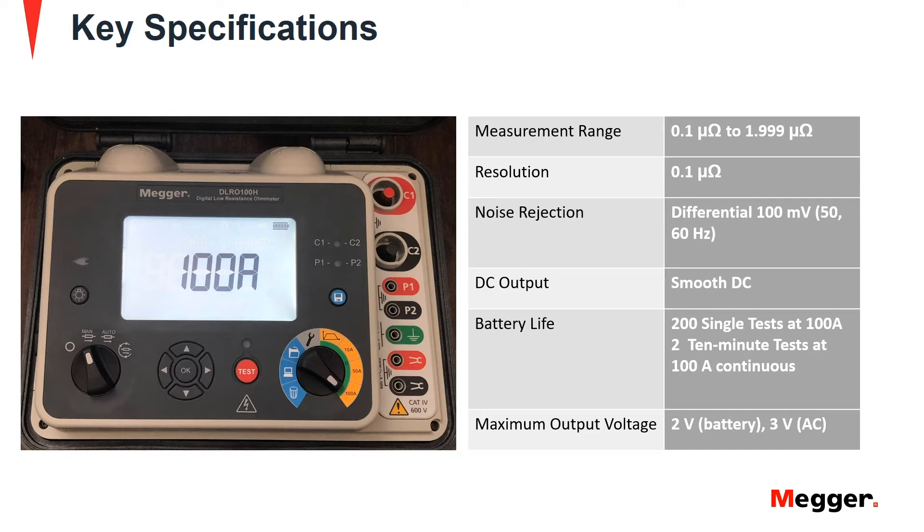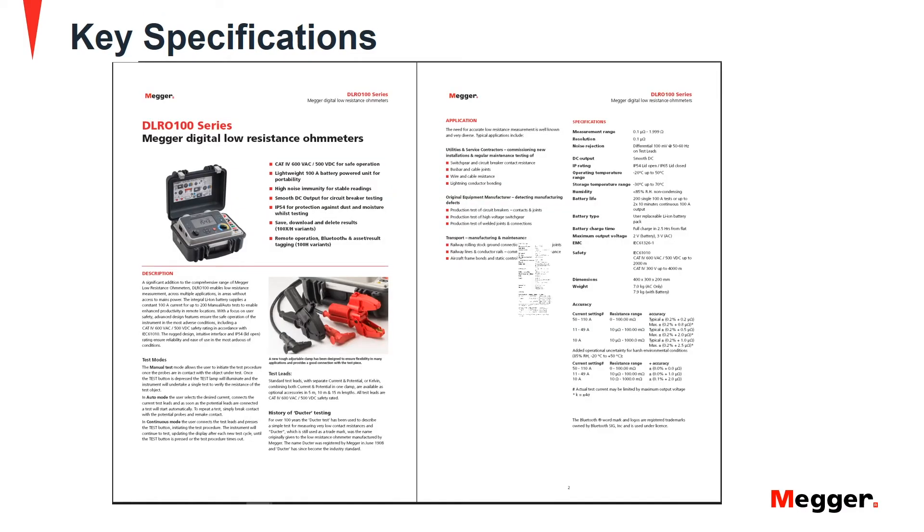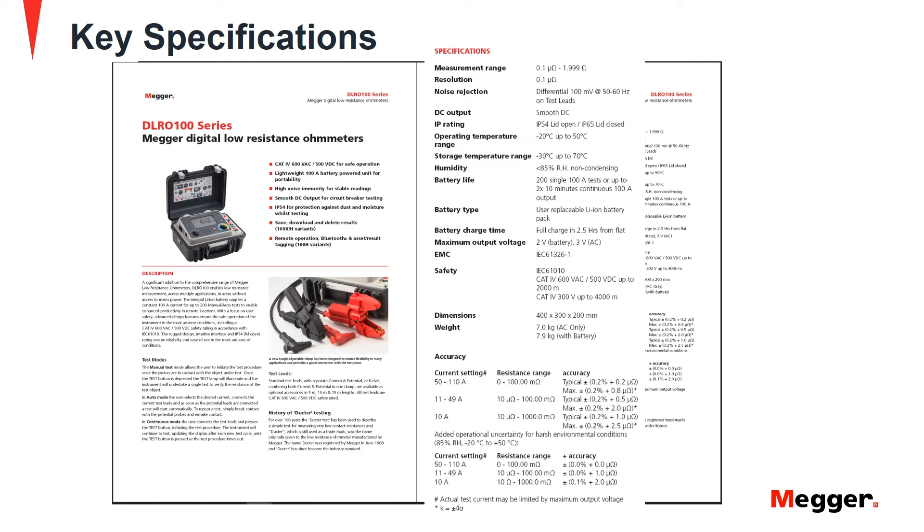It has a maximum output voltage of 2 volts on the battery and 3 volts with AC. More details can be found on the MEGGER website at us.megger.com.